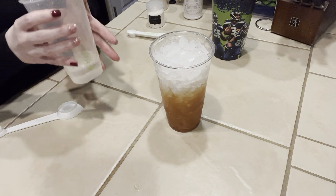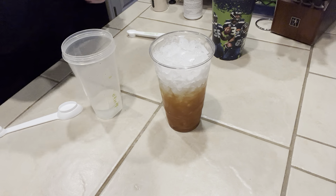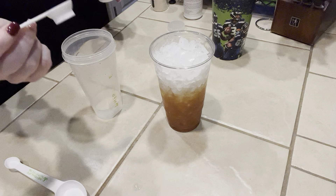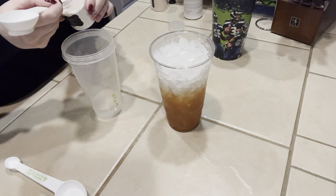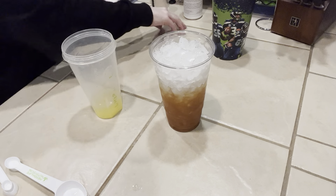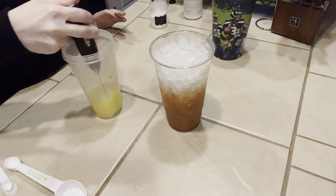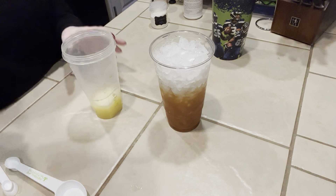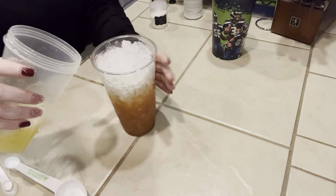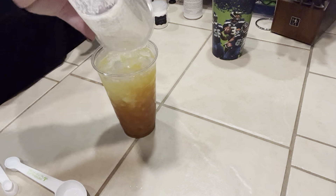Now we're going to do our next layer. This is just a little warm water and we're going to do the banana Herbalife flavor. Smaller side of the Herbalife spoon, half a teaspoon — and I'm going to make this one a little heaping because banana is a pretty light flavor. I'm going to put that right into the water, froth it around for a second, add a little cold water, and pour it over this bottom layer.